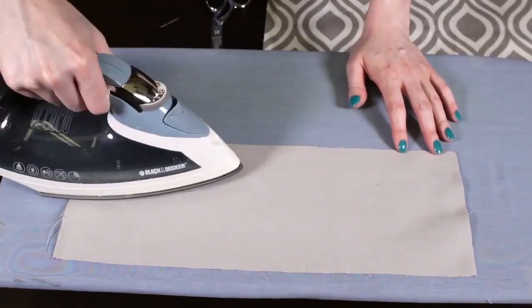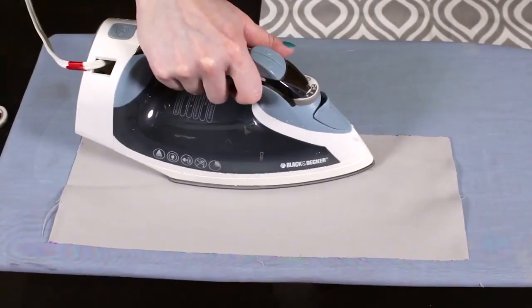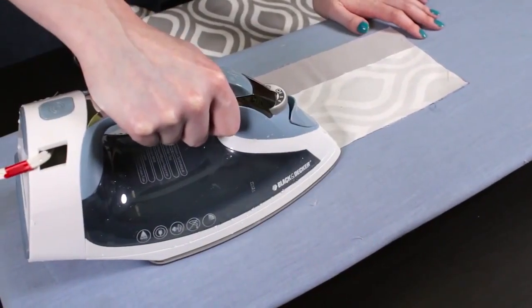You can also place a damp cloth over the fabric when ironing. Pick up and place down the iron on the next section instead of sliding it. Flip the fabric over and iron each section for another 10 seconds.